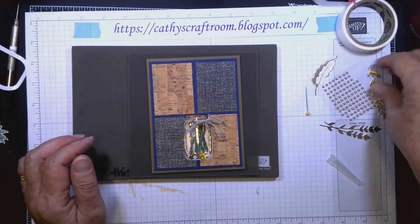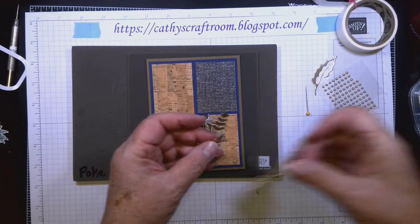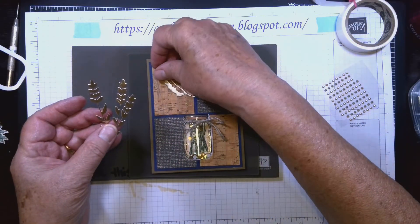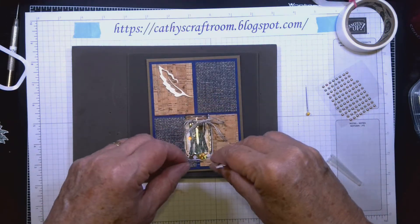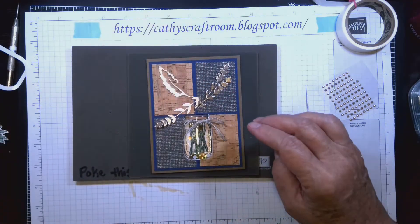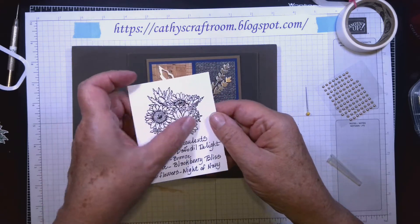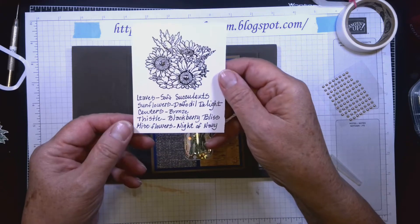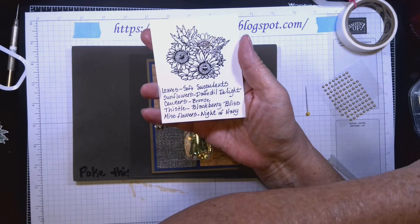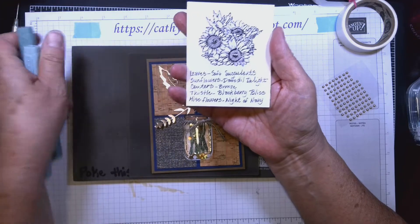The next thing: these little pieces were cut from the Sunflower dies, and this piece came from the Poppy Moments dies. I'll line them up where I think I want them, then set the little flower image on top. This flower image I stamped and heat embossed so the lines are nice and deep.